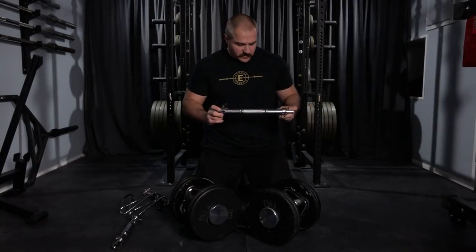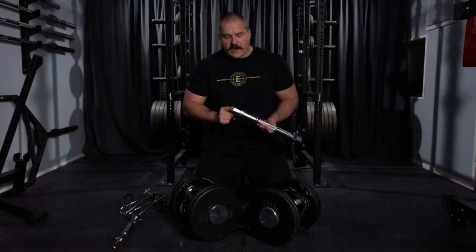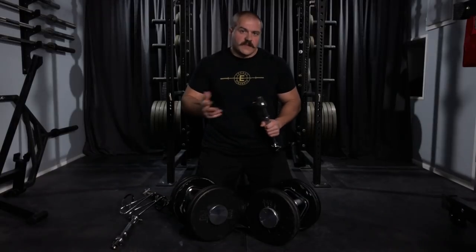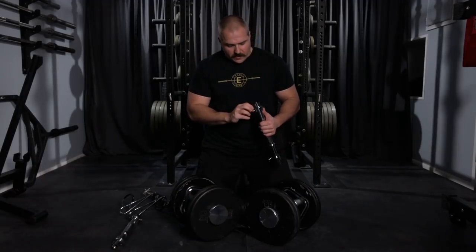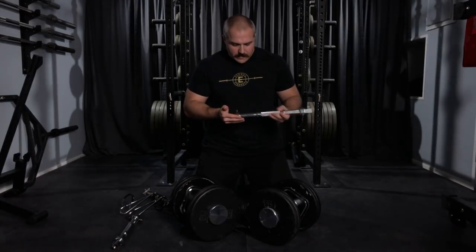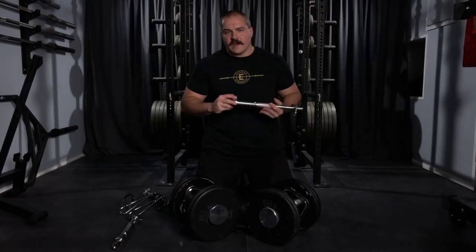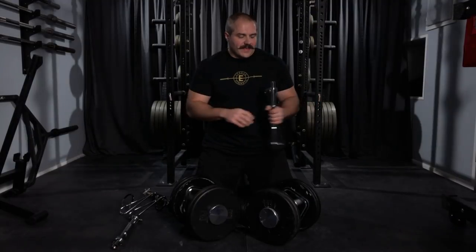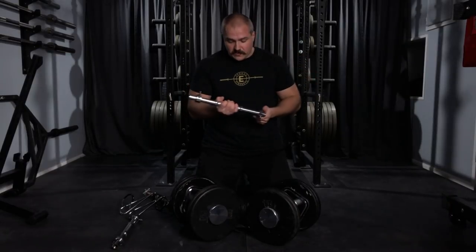I briefly switched from spin locks to a SDH handle — like you'd use to build a pro style dumbbell. It works fine for adjustable dumbbells, but you need a good collar so the plates don't fall off. So I got these Ivanko compression collars, which are quite strong — I loaded them up and stood on the plates and they didn't move. But the problem is the plates will still spin no matter how much you tighten them down, kind of like on a barbell. When I'm doing dumbbell work, I don't want the plates moving around, so I almost prefer the spin locks over these.